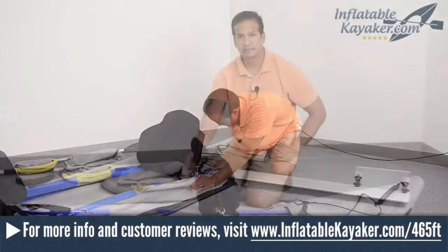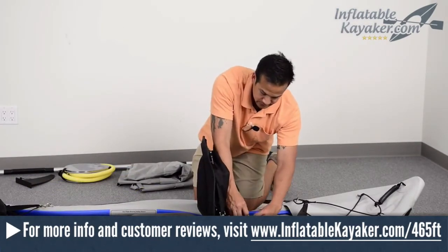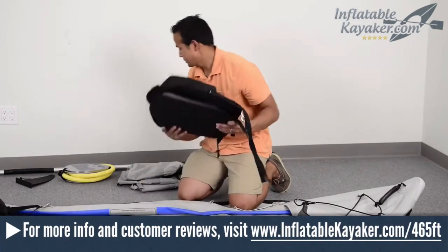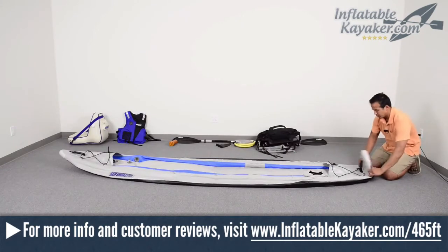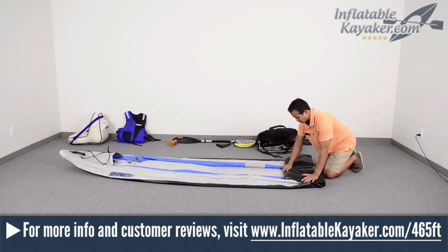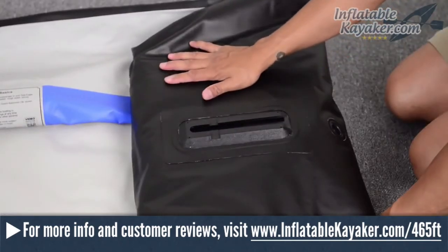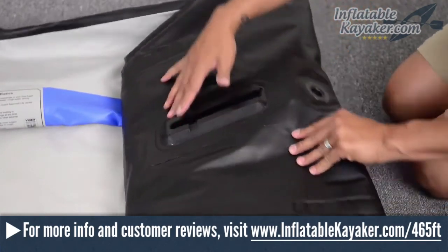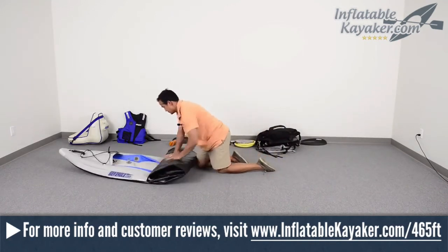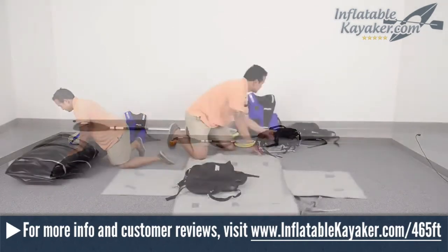The Sea Eagle 465FT Fast Track is a wonderful inflatable kayak. It is versatile enough to be suitable for the beginner and advanced kayaker alike. It performs wonderfully in a wide variety of conditions, combining stability, speed, durability, and excellent tracking. We're big fans of Sea Eagle inflatable kayaks due to their solid construction, great design features, overall value, and industry-best warranty. The 465FT Fast Track is a great choice for anyone searching for a well-designed inflatable kayak that delivers rigid kayak-like performance with all the convenience and portability of an inflatable.